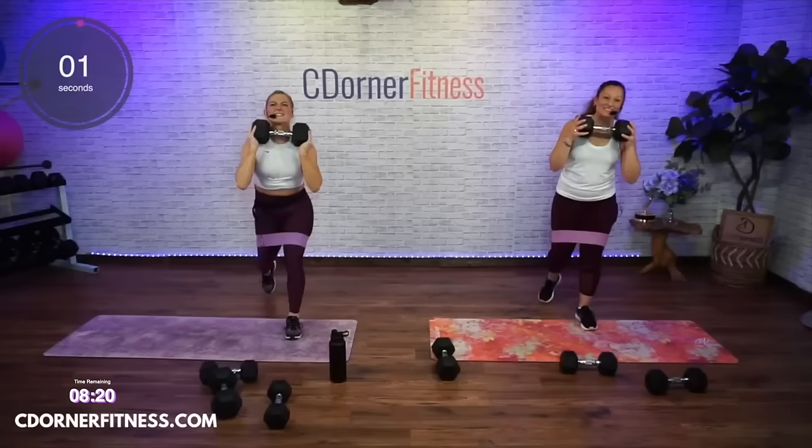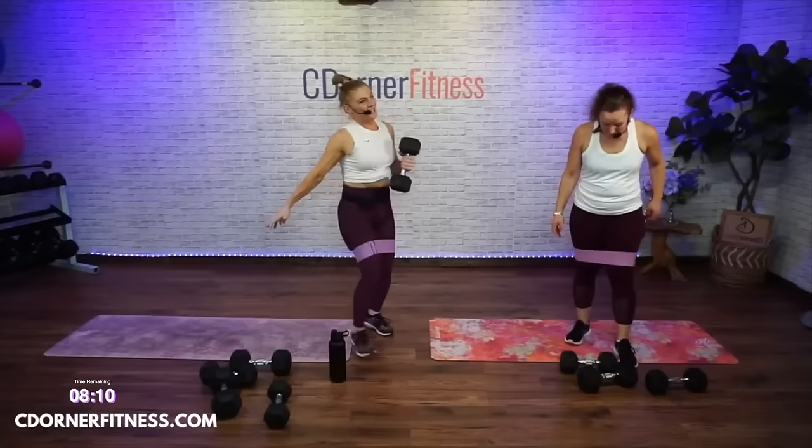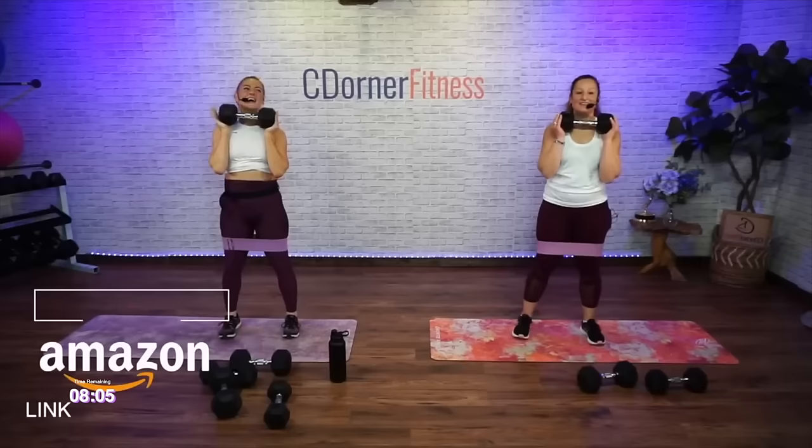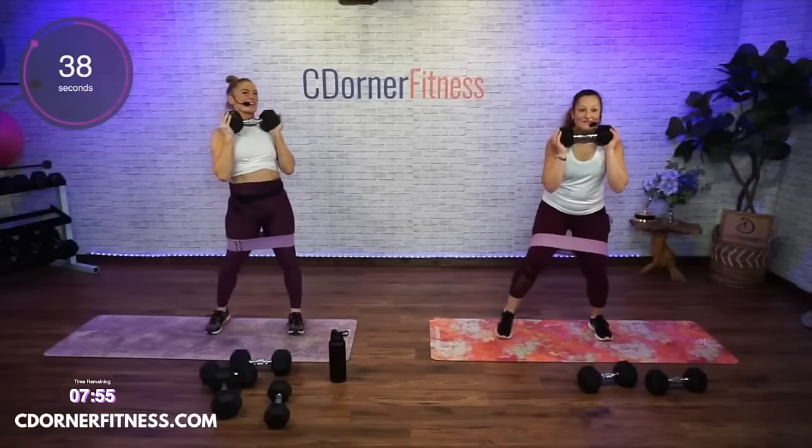You're almost there — come on, one more and stop. Weights or not — side to side. I don't know why but I really don't like this move. Ready, here we go — side, center, side, center, good.